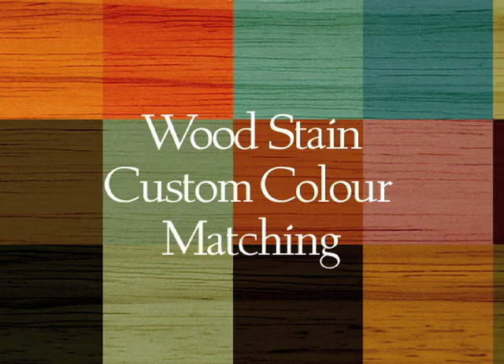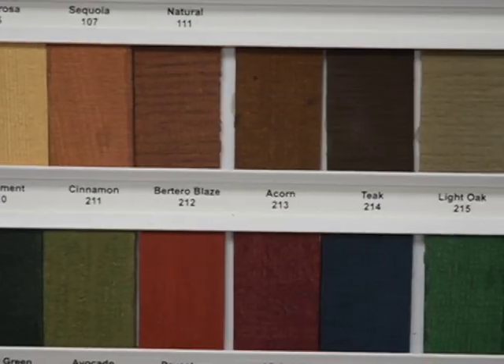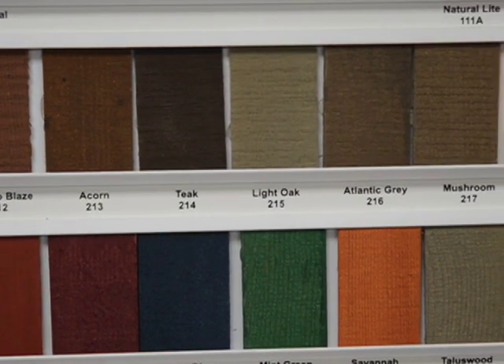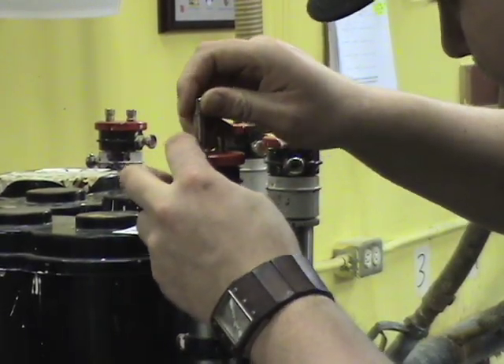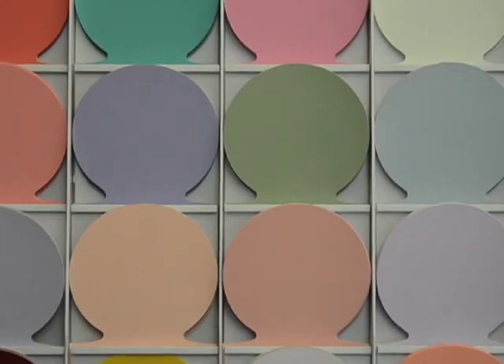We often get calls from architects looking for custom color work. Sometimes it's to match an existing color they've chosen from another color palette. Sometimes it's to match the same color on different species of wood. Sometimes homeowners come in and ask us to match an older product on the house that they don't know what it was, or they'll come in with a paint color which they want us to develop into a stain color.